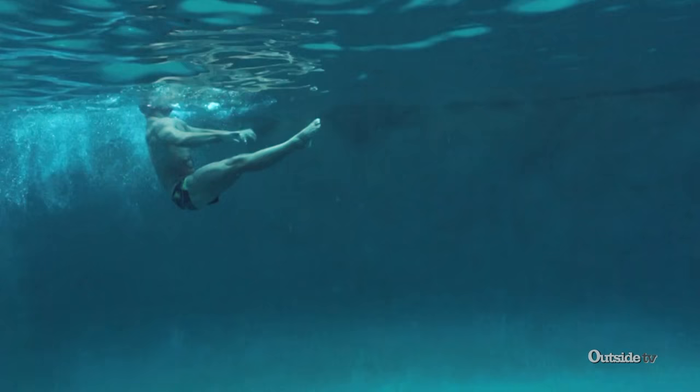Once Kyle made that shift — going, 'Oh wait, I'm going to move through the water, I'm not going to fight the water' — you could see how much easier it was for him.